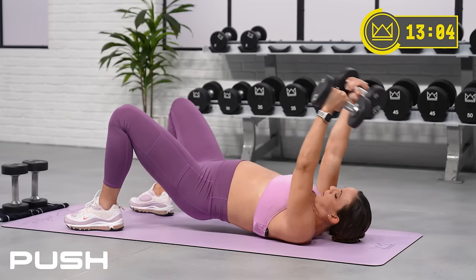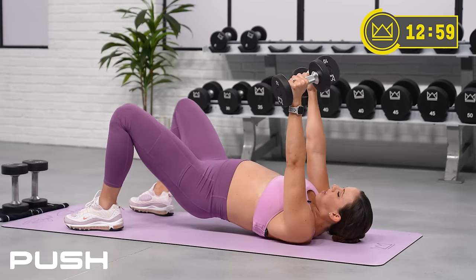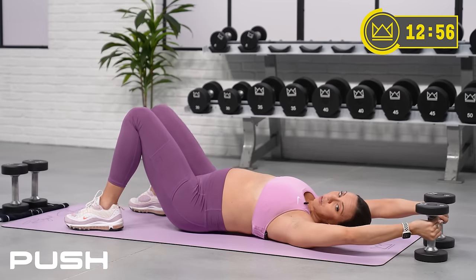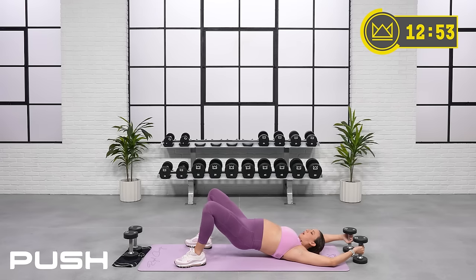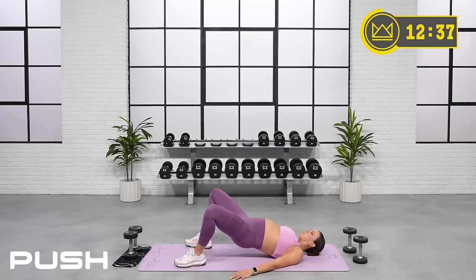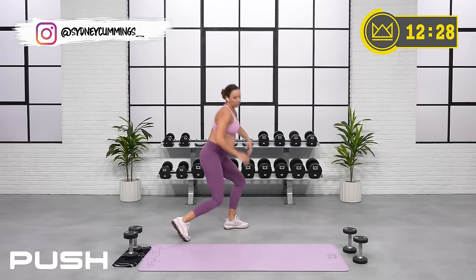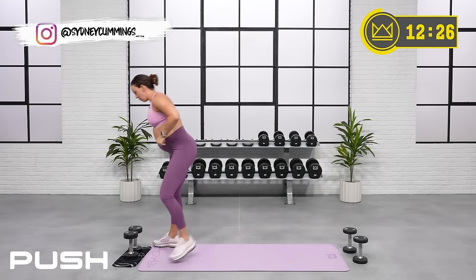Nice job. One minute down — you've got 30 to go. We're almost there. And then you're going to rock up for front squats. So when you rock out of this last 30 seconds, stand up, grab your heavier weights, hold them right at your chest, and we're going into front squats. Squeeze, squeeze, squeeze — good. Make your way up. Let's go. As soon as you get up there, heavier weights right at your chest. And we're squatting for 90.